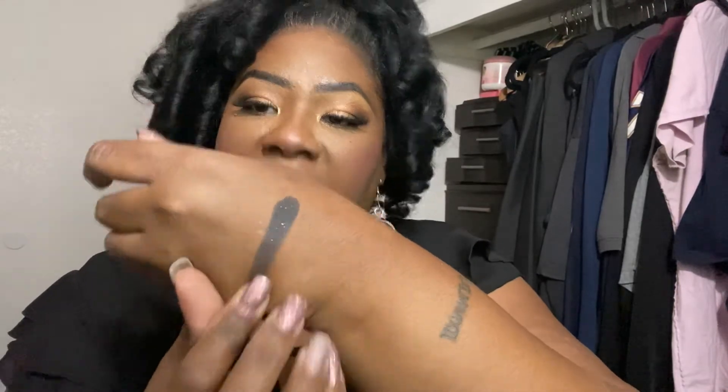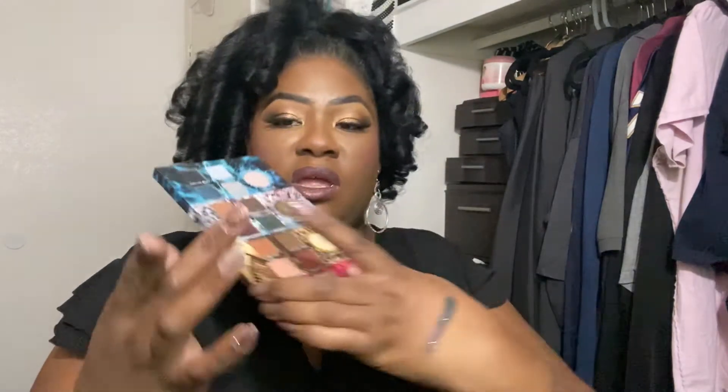I'm gonna swatch a couple of these for you. I usually don't swatch palettes, but I was a Game of Thrones head — me and my mother-in-law and my brother-in-law were all Game of Thrones heads when it was out. Ricky watched it after the seasons finished. So let's get into the colors I'm super excited about. This black up here — Take the Black — it's a shimmery black, and it translates on skin. Usually when it's shimmery it doesn't translate on skin, but honey, that translated.